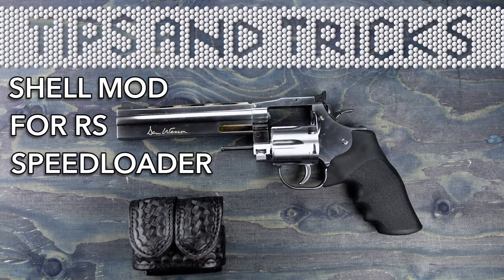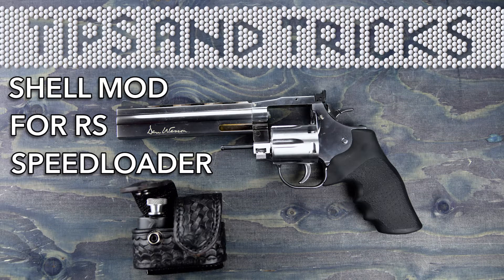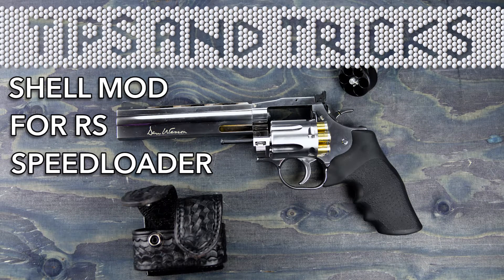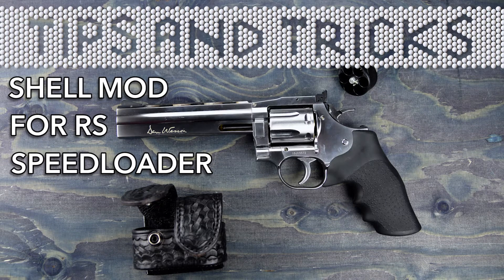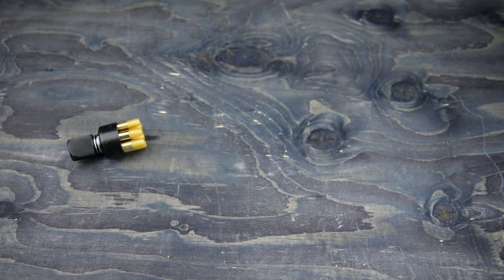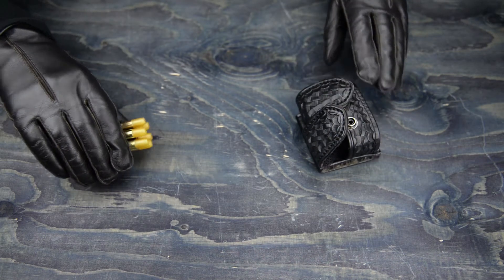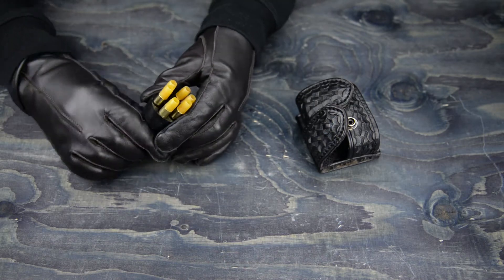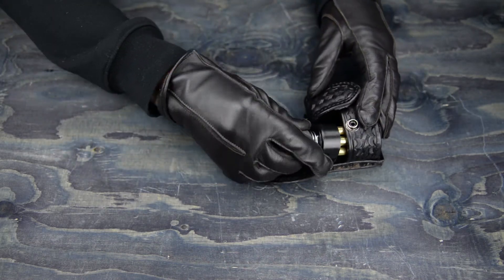I've always wanted to use HKS-10A real steel speed loaders in a real .357 speed loader pouch for my ASG Dan Wesson 715. I don't like the included factory ASG speed loader because it's bulky, spring-loaded, and doesn't fit real speed loader pouches.